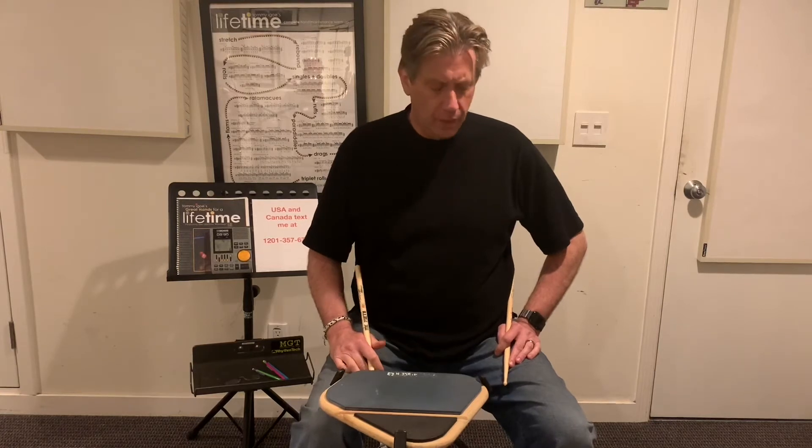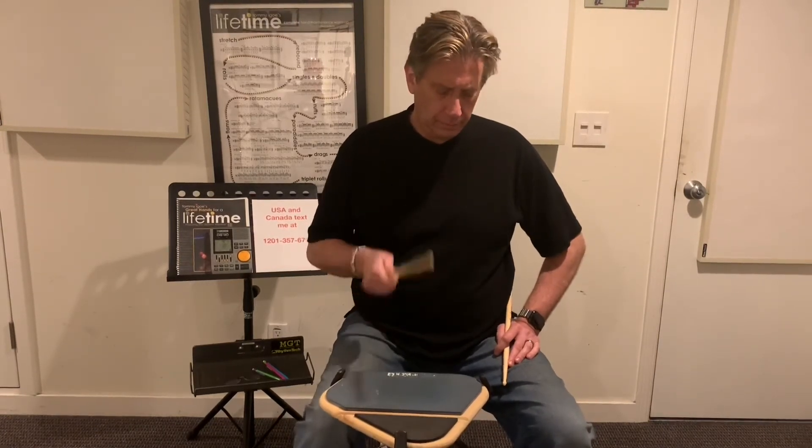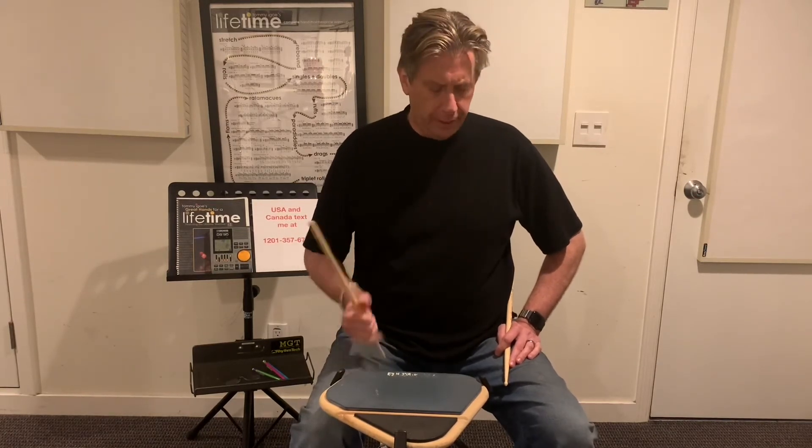Second listen. One, two, three, four. Third and last listen. One, two, three, four.